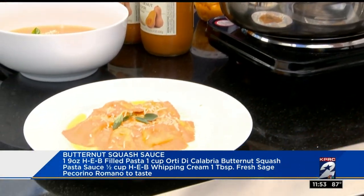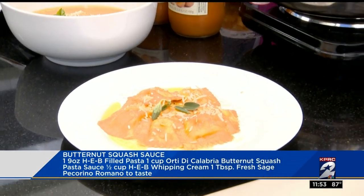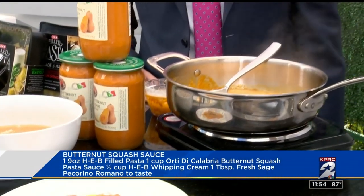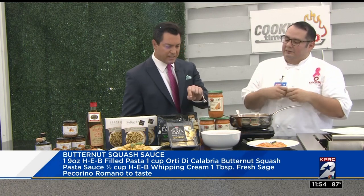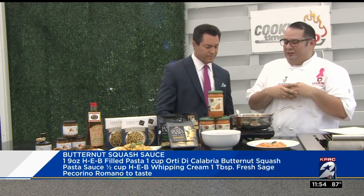With that same sauce, I also made a soup — it's a butternut squash soup. I added some of our H-E-B croutons and some pecorino romano. And it looks like you topped it off with some olive oil as well. I did. So very simple dish there.